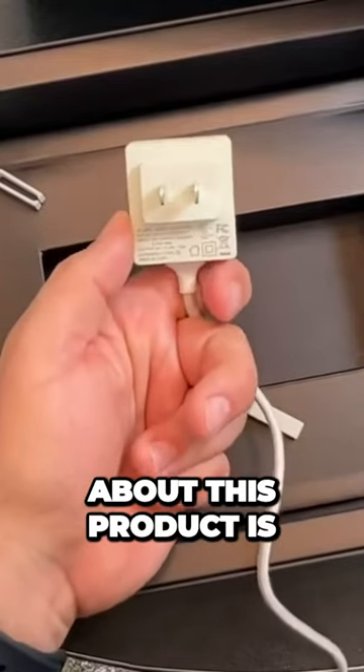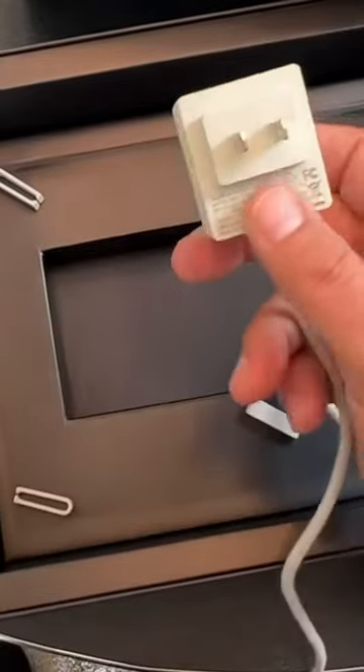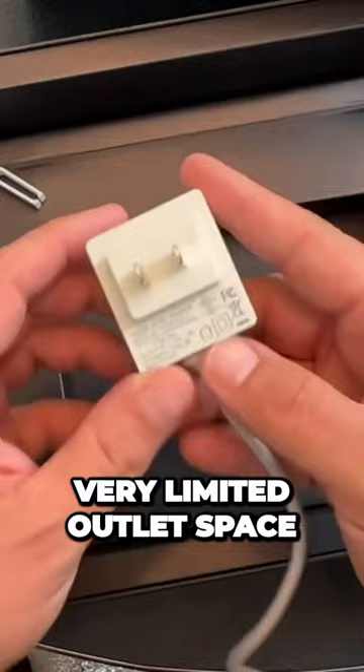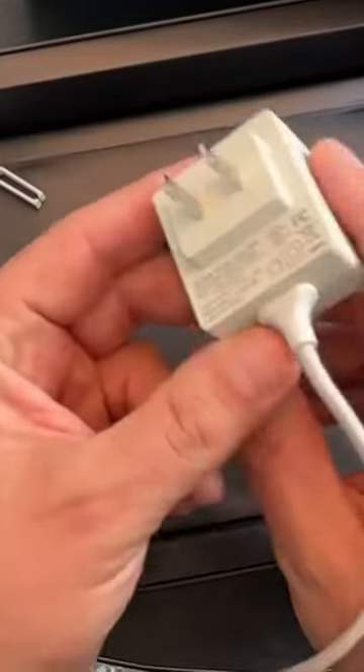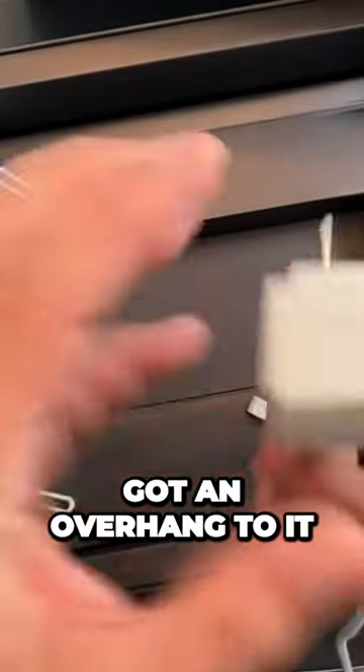Another neat thing about this product is that they have this two-pronged outlet here. In my place I have very limited outlet space, and I want to put this on top of another outlet that has got an overhang to it.